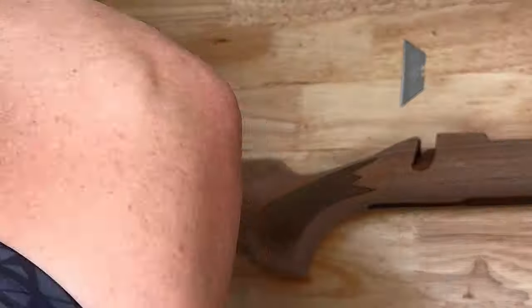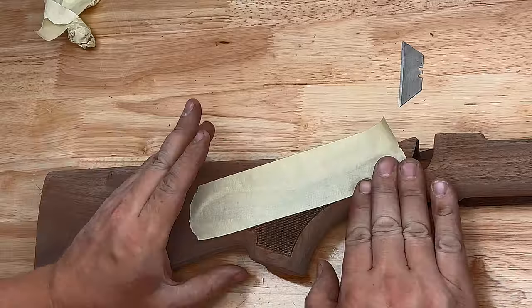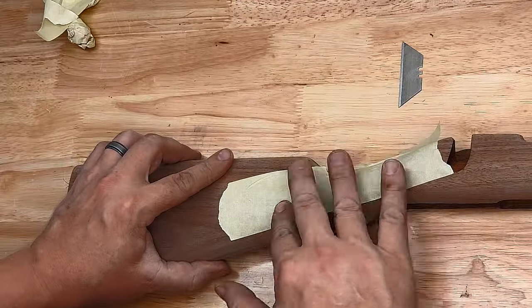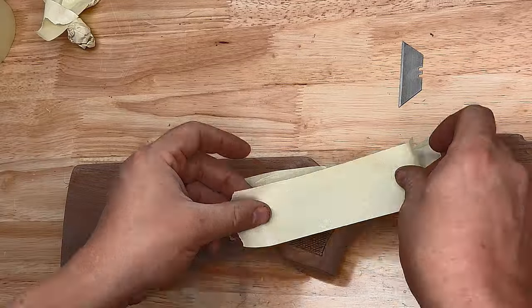The last thing we're going to do before we apply finish to this gun is to put masking tape over the checkering and carefully cut around the checkering pattern so that we have nice clean edges.